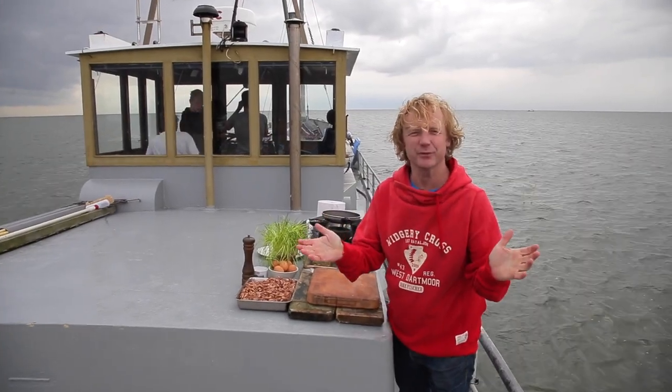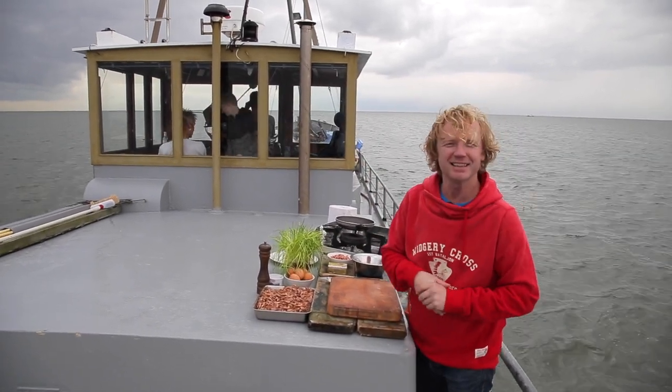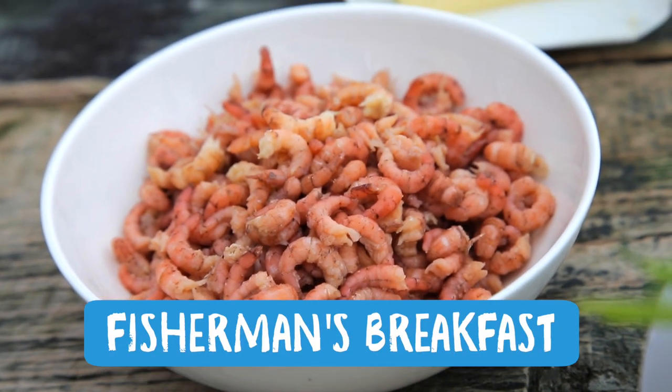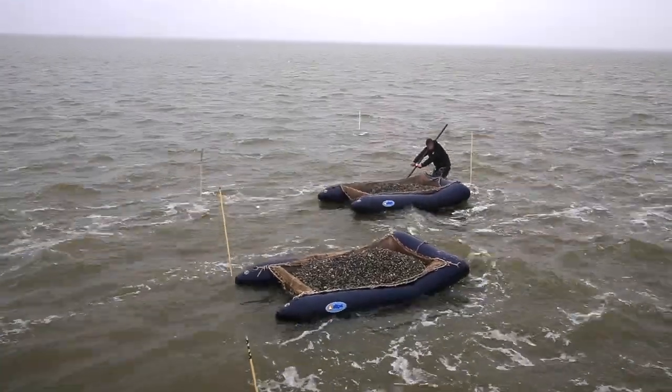Good morning, this is another Fishtails. We just woke up — you can see the fishermen inside. We're going to make a fisherman's breakfast: scrambled eggs, brown shrimps, and chives.